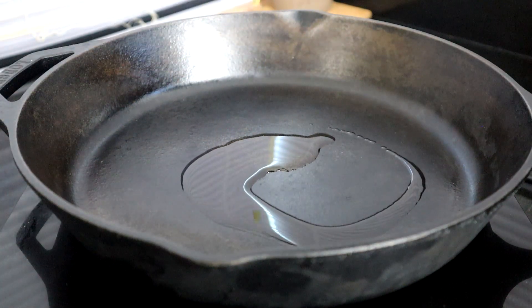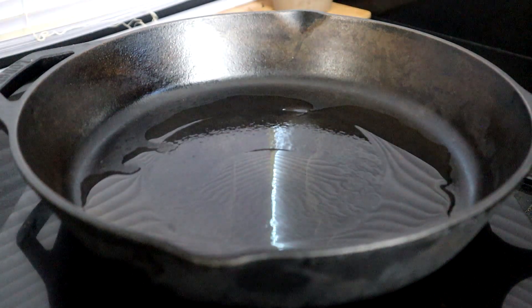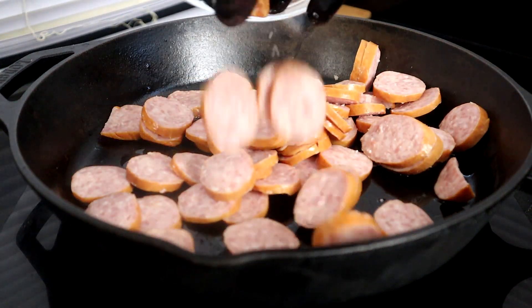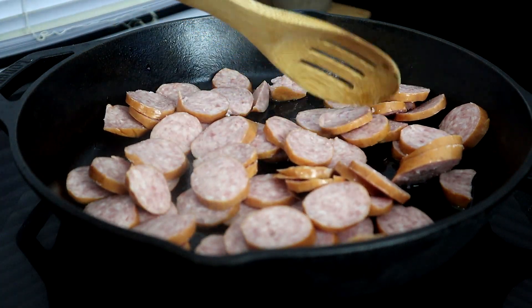Let's start off by heating up about a tablespoon and a half of olive oil. Once we get that oil to a medium-high heat, we're going to add our sausage and sauté them for about five minutes to give them a little color.